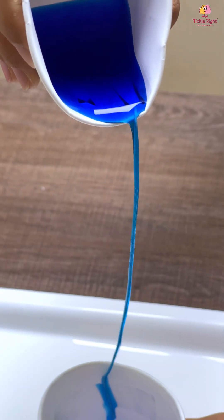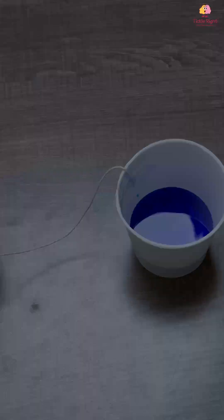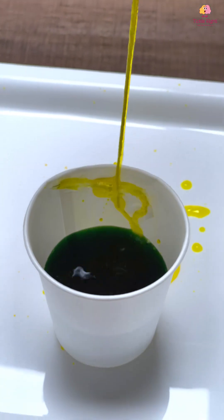You can also use this experiment to teach your little one about colour mixing. All you need is differently coloured water. We've used yellow and blue and the result is a stunning shade of green.